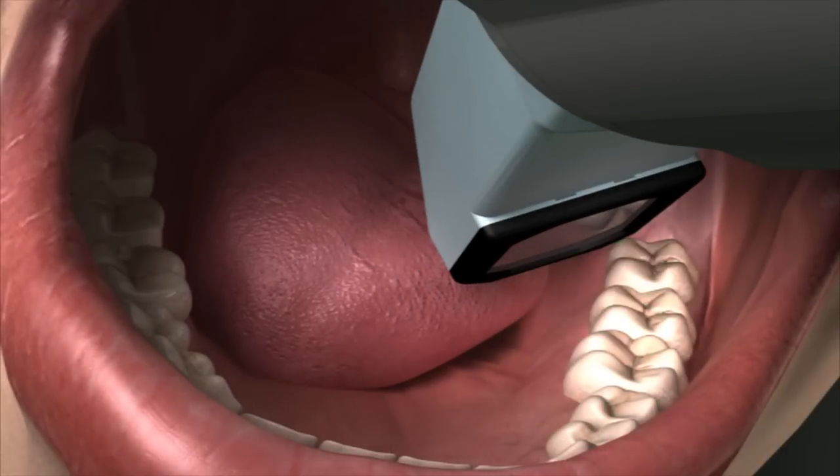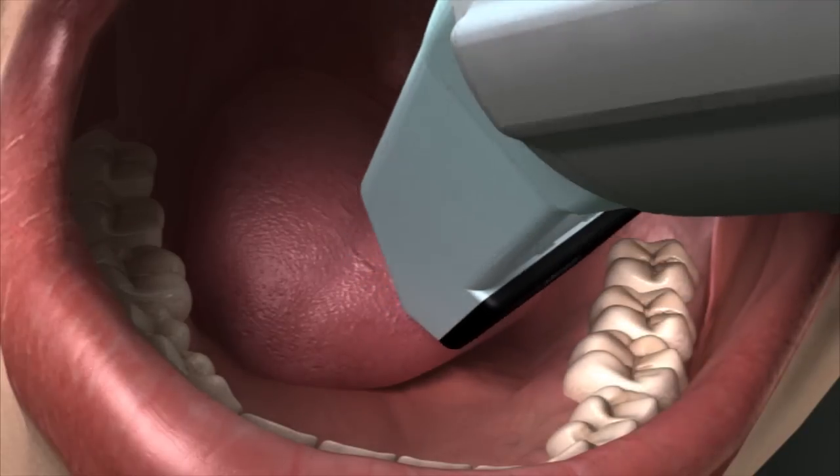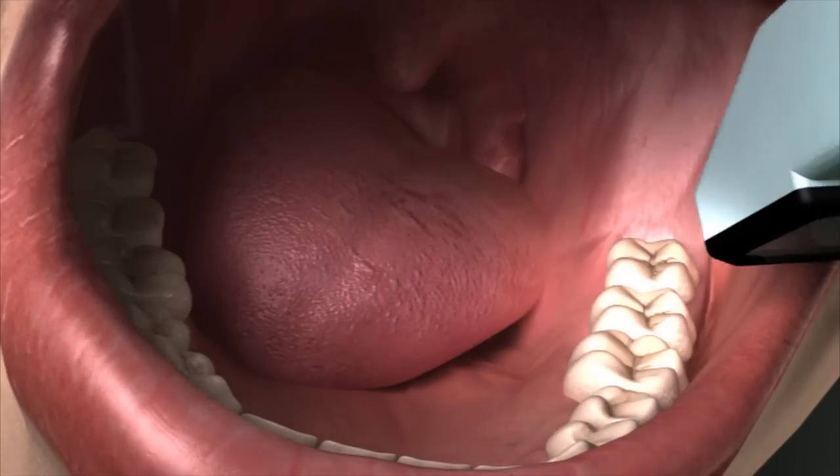After taking the scan, you will then move the wand one tooth mesial, being sure to include sufficient overlap in the two scans. This time, you'll twist the wand so the other side of the scanning surface is touching the tooth. Repeat this pattern until the entire lingual quadrant is scanned.